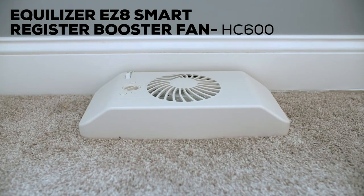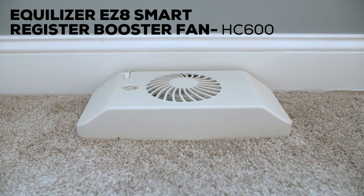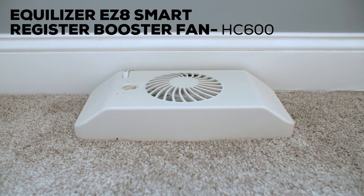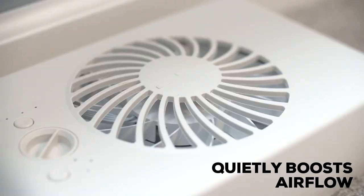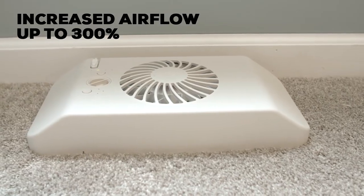The Suncord Equalizer EZ8 Smart Register Booster Fan efficiently boosts heated or cooled air to a room to improve circulation and comfort. The powerful fan works to pull extra air from weak registers, allowing for increased airflow by up to 300%.